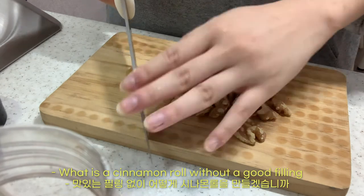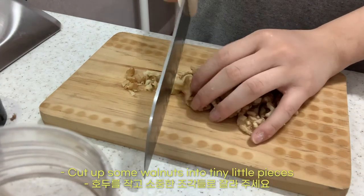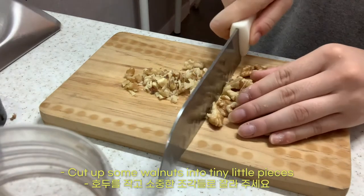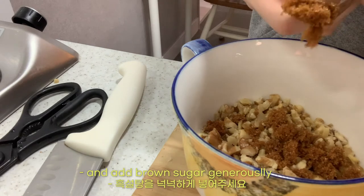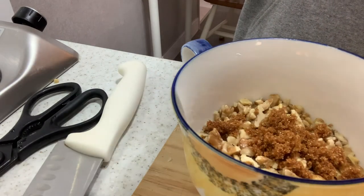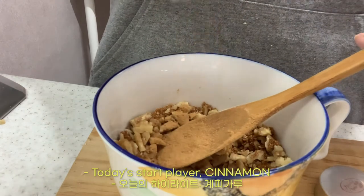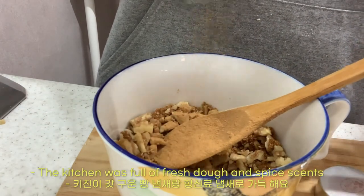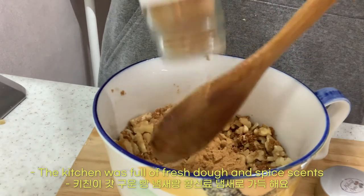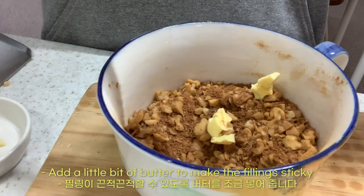What is a cinnamon roll without a good filling? Cut up some walnuts into tiny little pieces and add brown sugar generously. Today's star player — cinnamon, woohoo! The kitchen was full of fresh dough and spice scents. Add a little bit of butter to make the filling sticky.